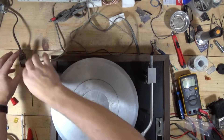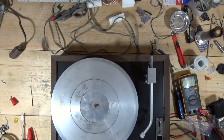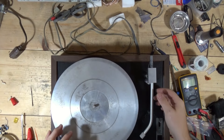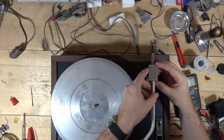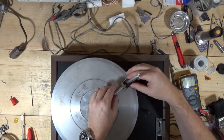The AR-XA that I had — and the more I mess around with these tables, the more I really like them — it had the damping tone arm. This one does not, which is nice because most people will turn that off anyway. They won't use the damping that came with these.